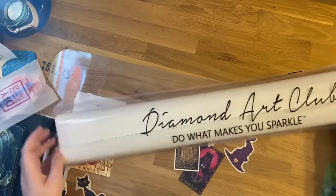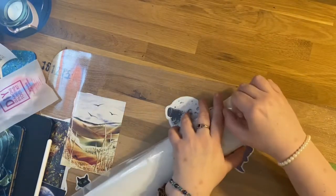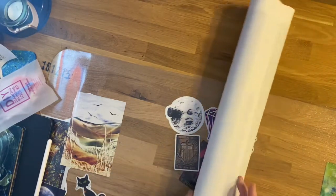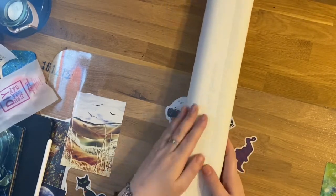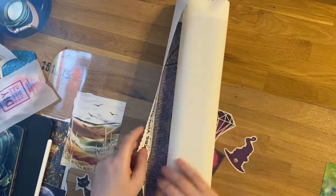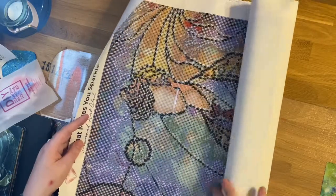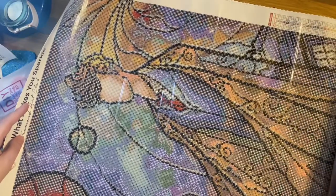Let's put those to one side and get into the canvas. If you've not had a Diamond Art Club canvas before, it's always a surprise the first time to feel how soft they are — they've got kind of a flocked back. And there are our drills.